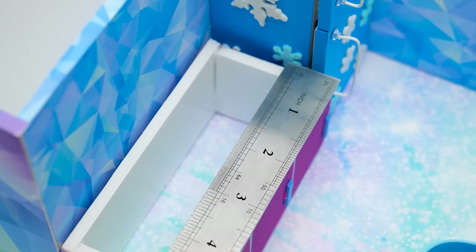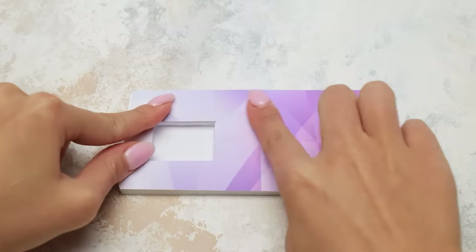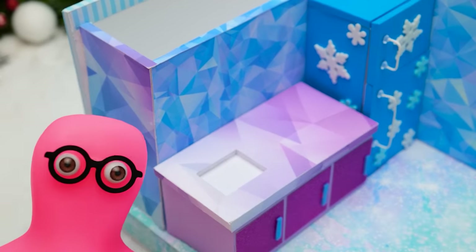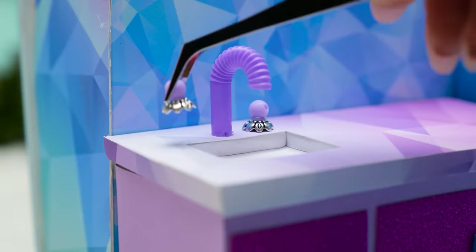One hundred and twenty santi slimes! Huh? Got it. Santi slimes? Is it a new measurement or something? Yeah, I just invented it! And it seems like a perfect fit! Well done, Sammy! And I know how to make a water tap out of a piece of straw and a few beads.